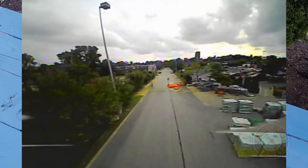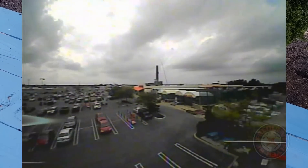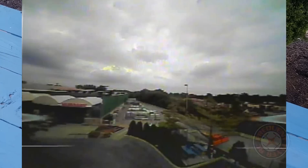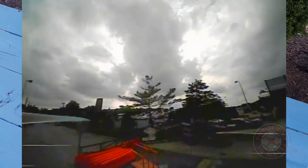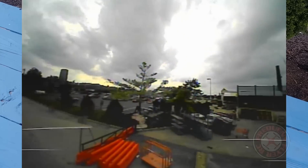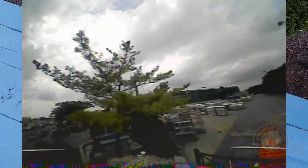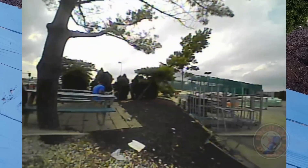I wasn't really that far away. I think I'm going to have to turn this up from the 25 milliwatts. It's always scary when you lose the video feed when you're flying FPV with these things. Let's see if I can bring it back over here.